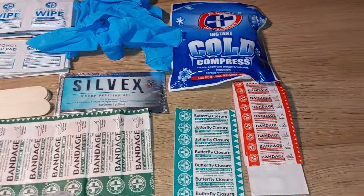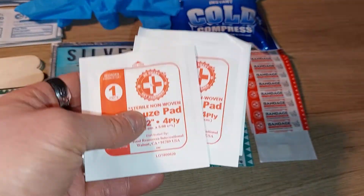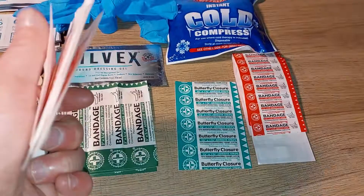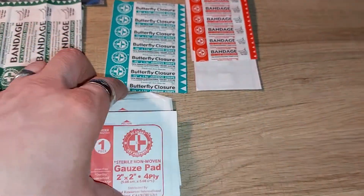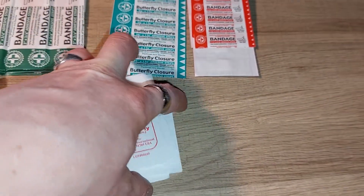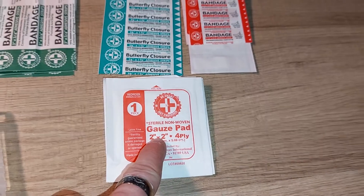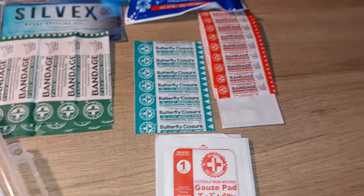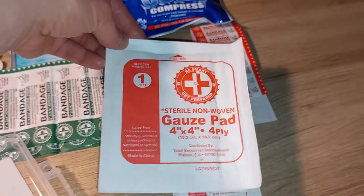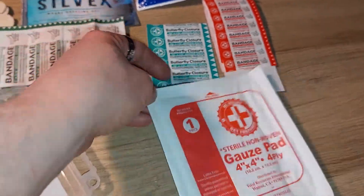You get four gauze pads, which are really good to have for deeper wounds that may be bleeding more, since they can absorb more blood. They can definitely come in handy. You get four of those total. And if you have a much larger wound, you also get two of these giant four-by-four gauze pads, which are quite useful.